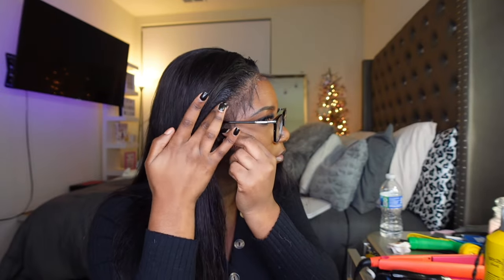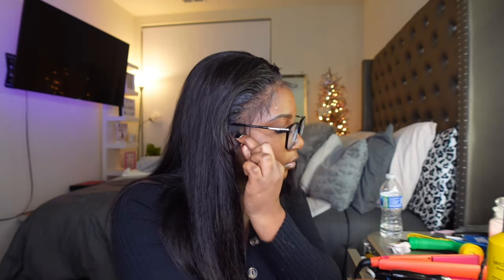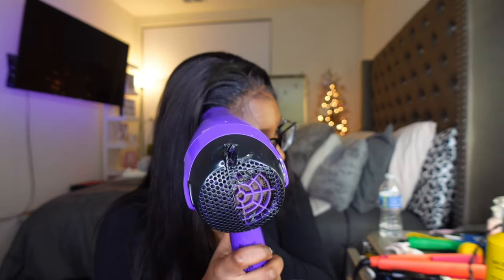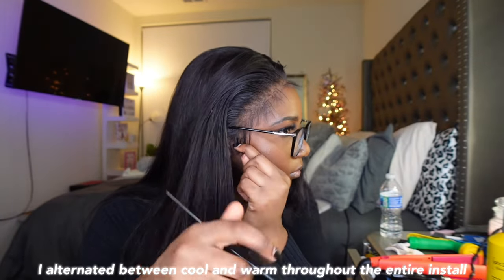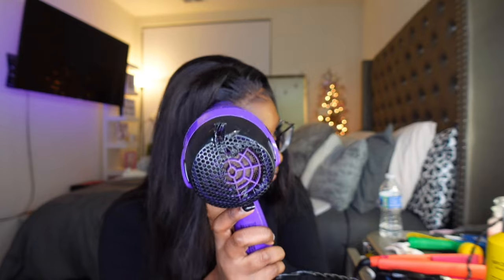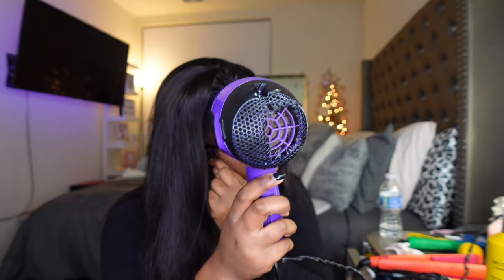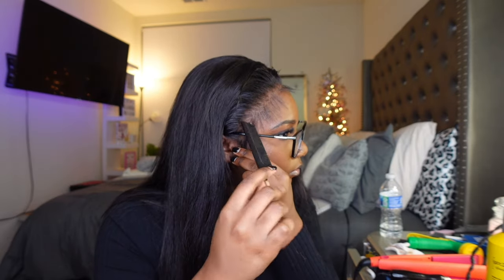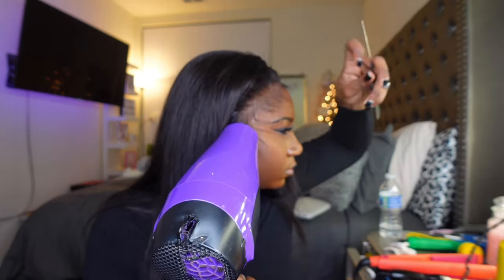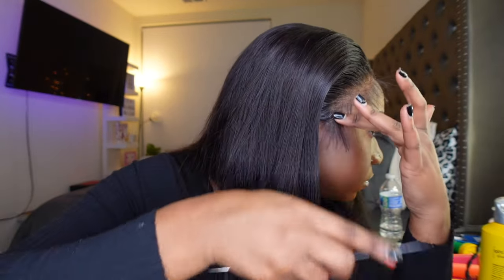I'm going in with my Got2B Glue spray. I don't do this method too often, but I'm basically spraying on top of the lace and then combing that back, because sometimes when you have too much Got2B Glue spray it can get crunchy. So I'm combing that back and then going in with my blow dryer to dry it and hold it down. Now I'm using my comb to separate the baby hairs and going in with more Got2B spray on the sideburns, making sure nothing is getting crunchy.